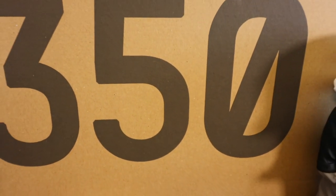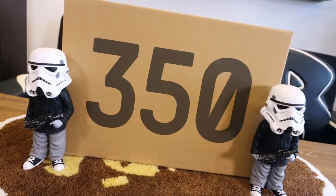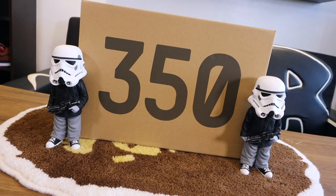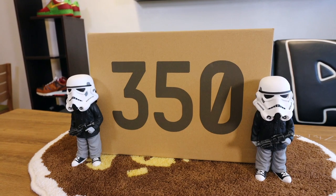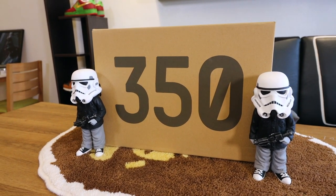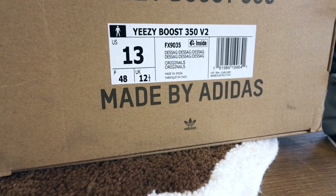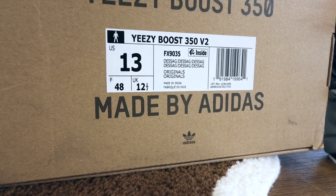Let's jump right into the unboxing. As you can see, it comes in your typical Yeezy Boost 350 box — comes in the brown carton, a bit damaged over here. I did get this in size 13; I either usually go a half size or a full size up for my Yeezy 350 Boost V2s. This one is the Desert Sage colorway, which came out around middle of March, and it's only now that I've been able to get my hands on it from Riff Manila.